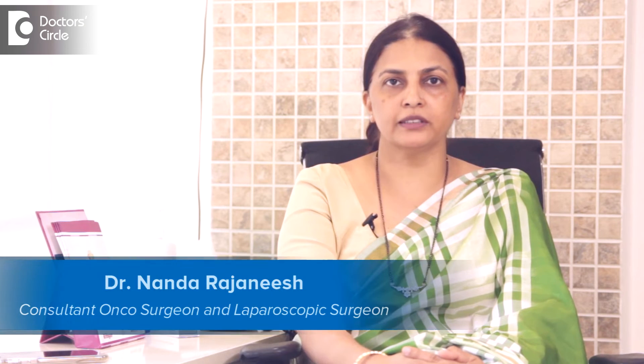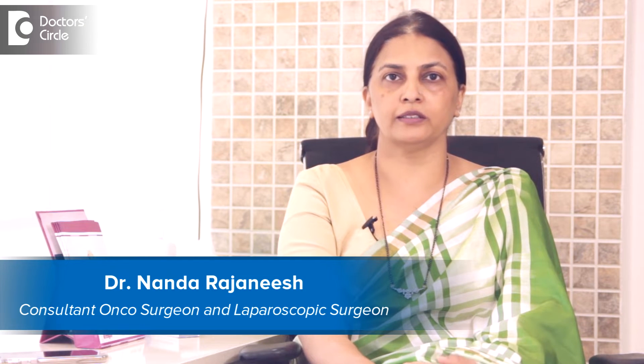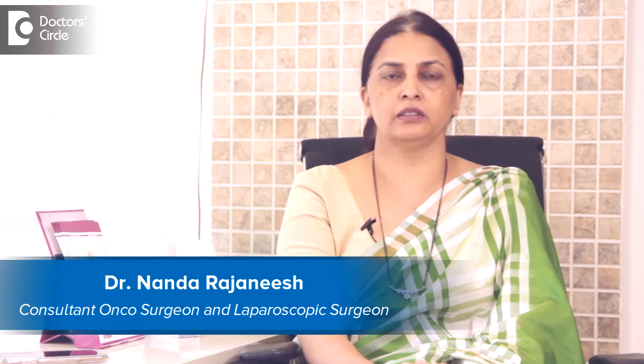I am Dr. Nanda Rajneesh. I am a surgical oncologist and laparoscopic surgeon in Apollo Spectra Hospital and Sacra World Hospital.